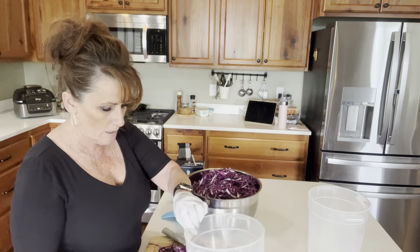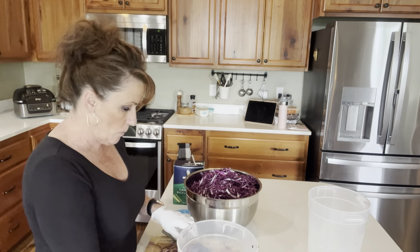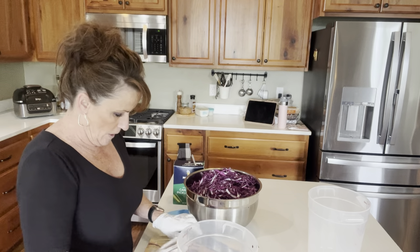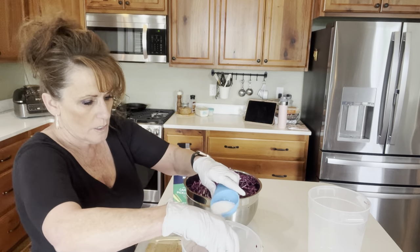Red cabbage stains your hands — I washed my hands and they're still purple. I'm going to sprinkle a little bit of salt as I go.